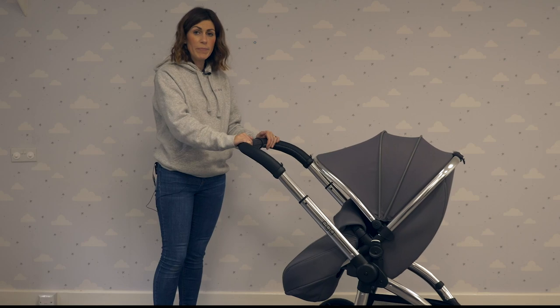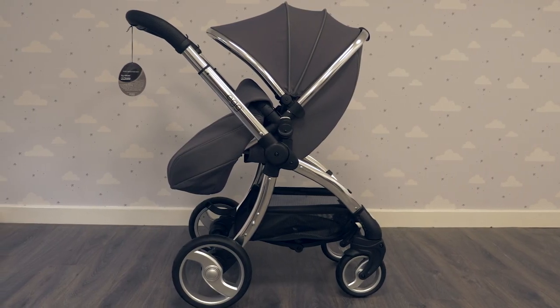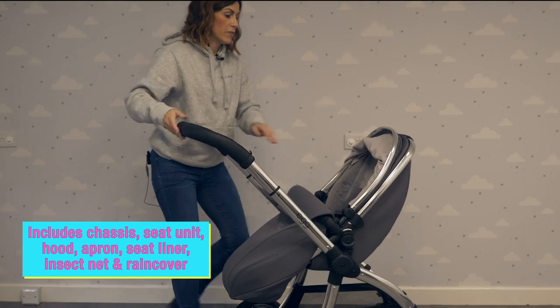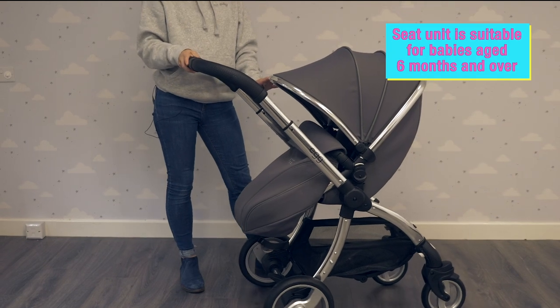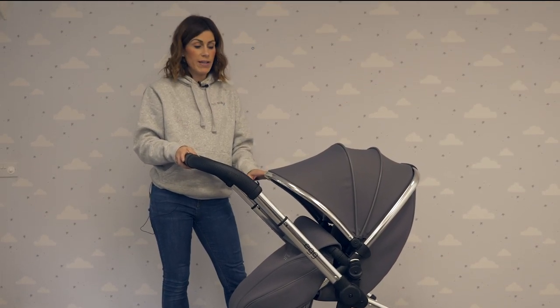This is the Egg Stroller by BabyStyle — one of our most popular pushchairs. It comes with the chassis and the seat unit included, and you also get a free luxury fur liner with every Egg pram purchased. The seat unit is suitable from 6 months onwards, and you can also get a carry cot, which I'll show you separately in a moment.